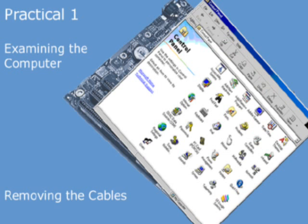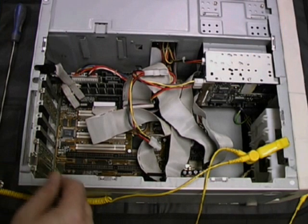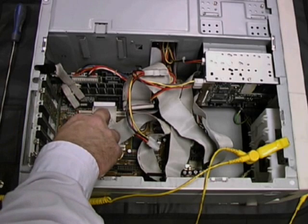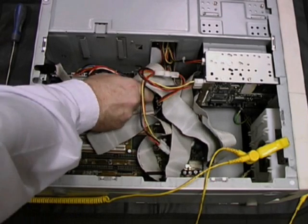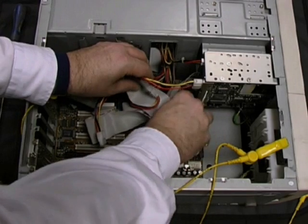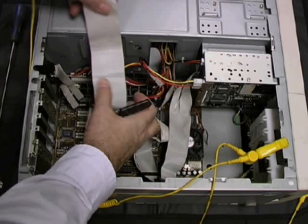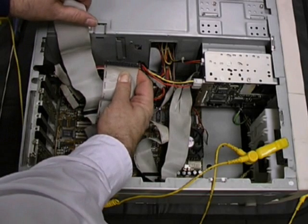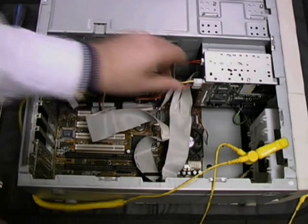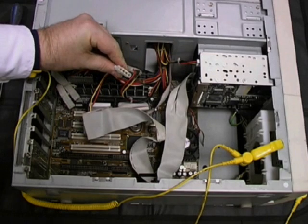Next, we're going to remove some of the IDE and power cables. We start by removing the IDE cable connecting the motherboard to the hard disk. First, we remove the cable from its connector on the motherboard, then we disconnect the cable from the hard disk itself. Finally, make a note of the 40-pin connector, which is lugged so that it can only be inserted one way. We also disconnect the Molex power connector from the hard disk.